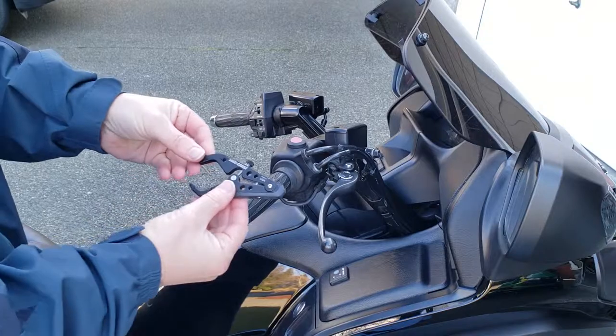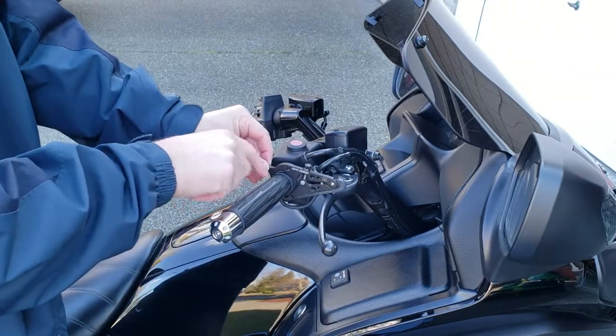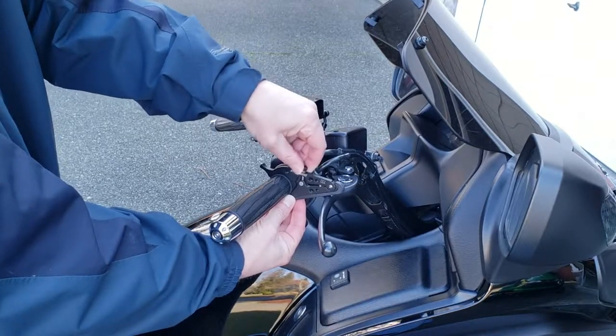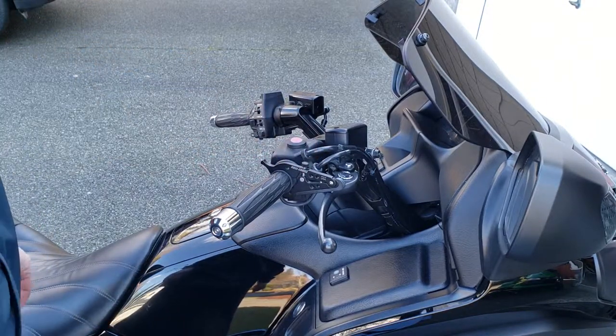Then you take the throttle control and slide it over like this, put it over the rubber band, and you can use this clamp and dial in how much tension or how much clamping force you want to put right here. And that's it — that's the whole installation.